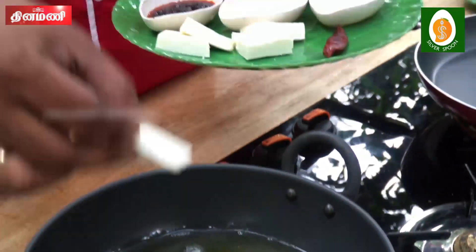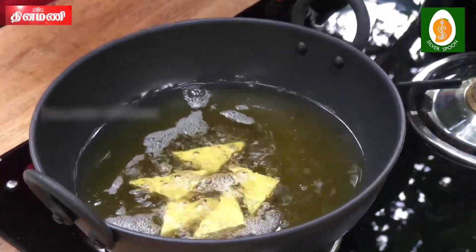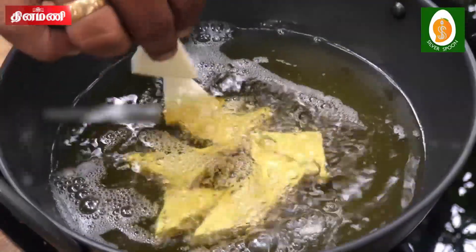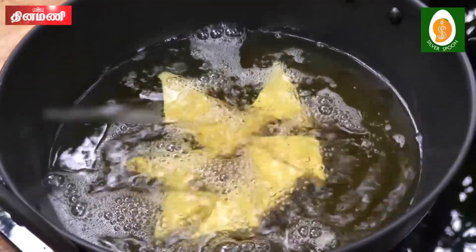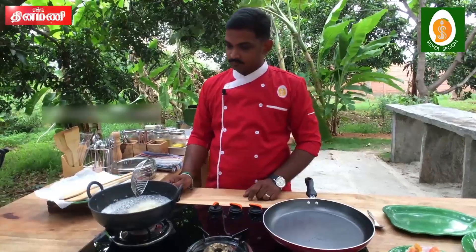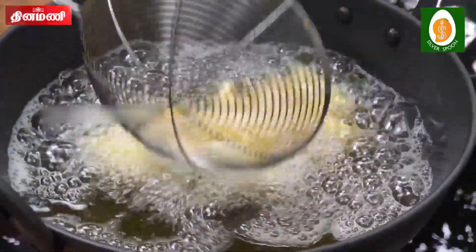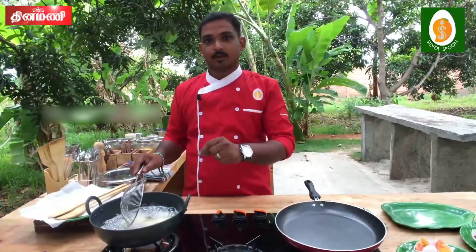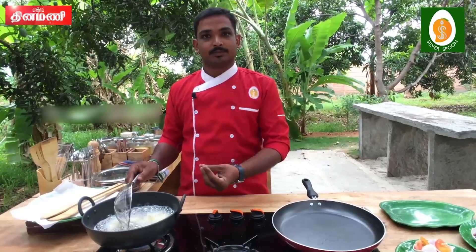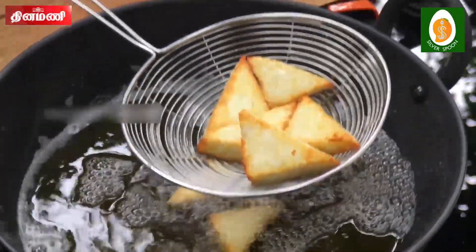Let's deep fry the paneer in the pan. You will need a light brownish and crisp color.